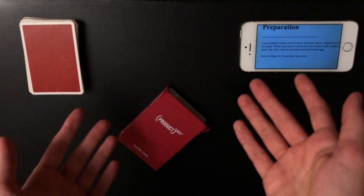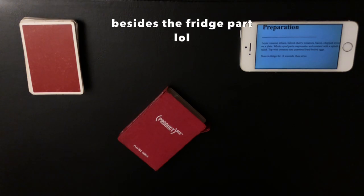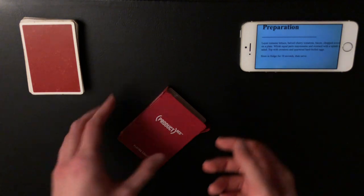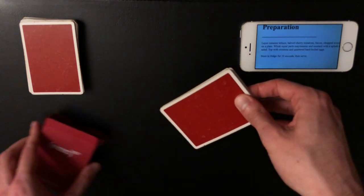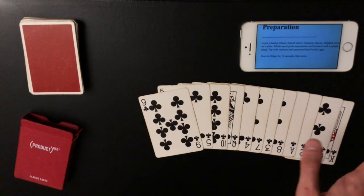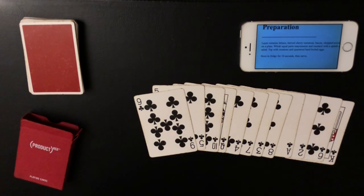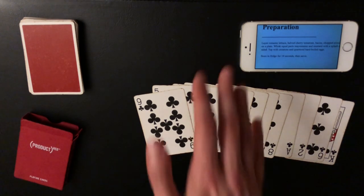If the spectator guesses 'club salad' first it's actually a stronger effect — it makes it seem like they were in control of the outcome. If they don't guess it, you reveal that it's a club salad. The best part is this is a real genuine recipe — a genuine salad called club salad that I found online. It's a fun play on words because the spectator doesn't know you mean club as in the card suit. Then say 'this particular club salad looks especially delicious — let's dig in.' I really hope you guys enjoyed this one — go out and perform it and let me know what people think!